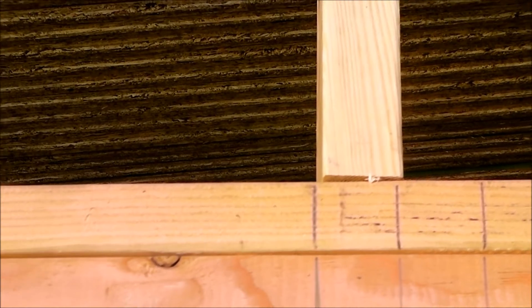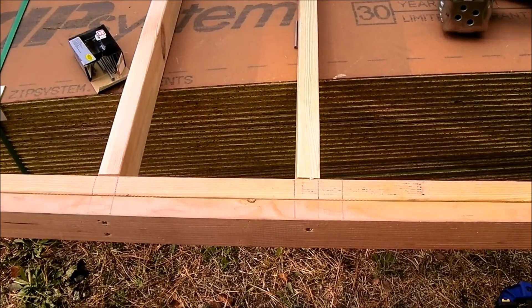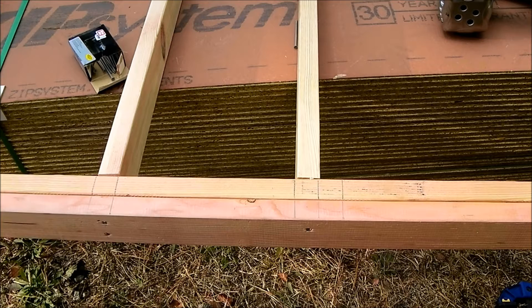What we're going to do is get aligned with the line on our bottom plate. We're going to use a clamp and just clamp the very edge of the top part of the right 2x4. Then this 2x4 we're going to hook on and pull that top edge towards it, and then tack it in place.